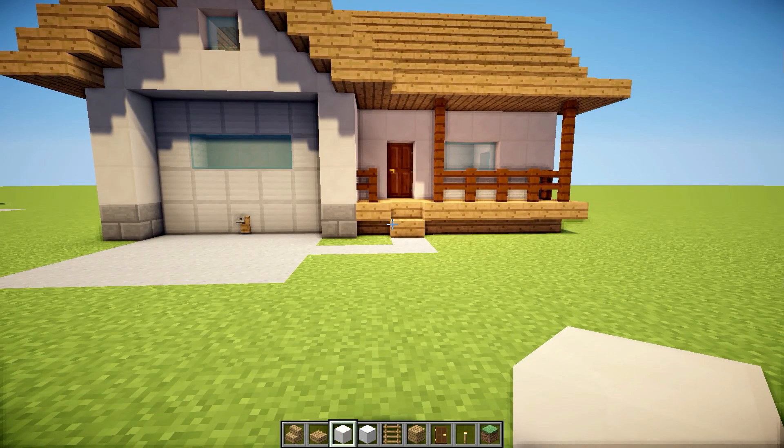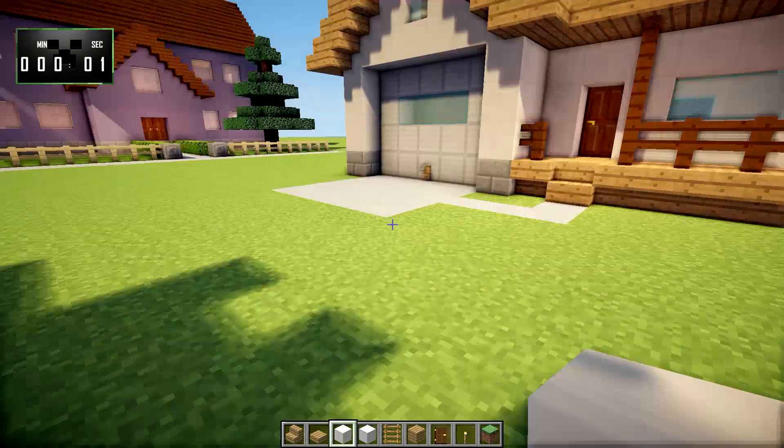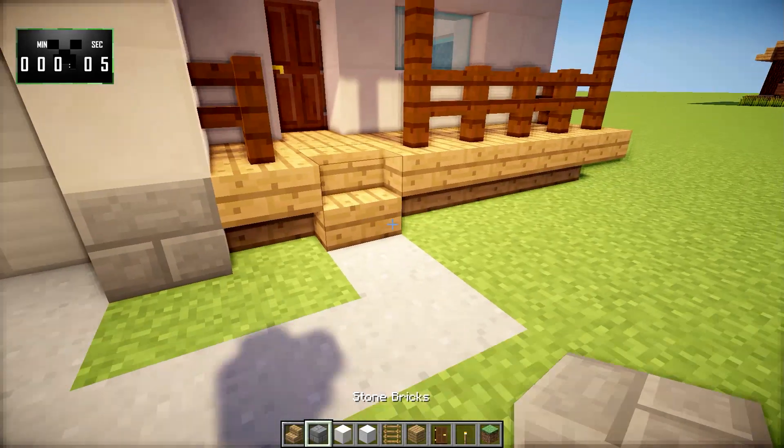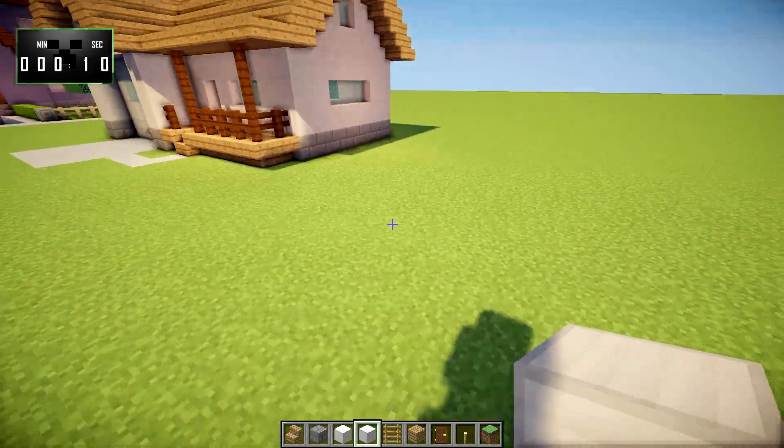I think I have done enough talking. Let's go ahead and get right to building. I'm going to put 15 minutes on the clock, starting right now. The first thing you're going to want to do is grab some stone bricks and some iron blocks, and we'll just build right over here.